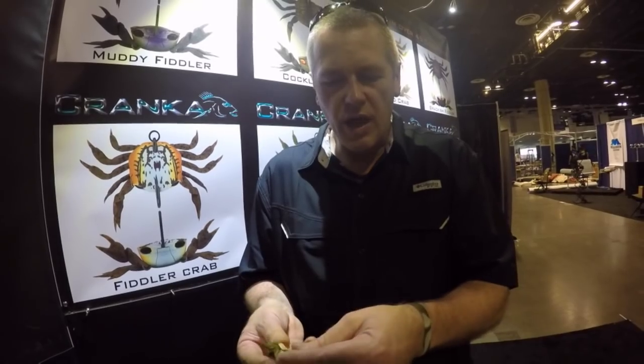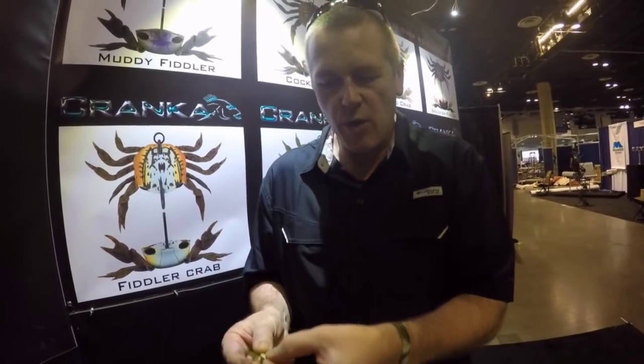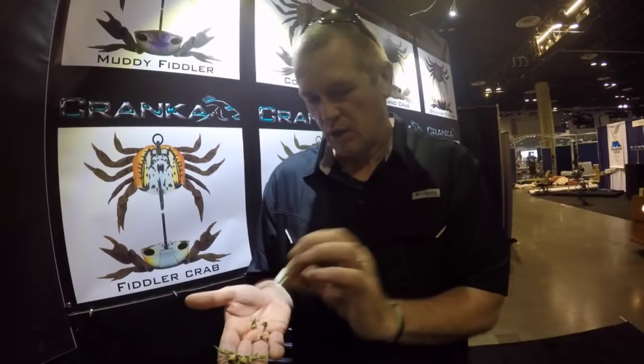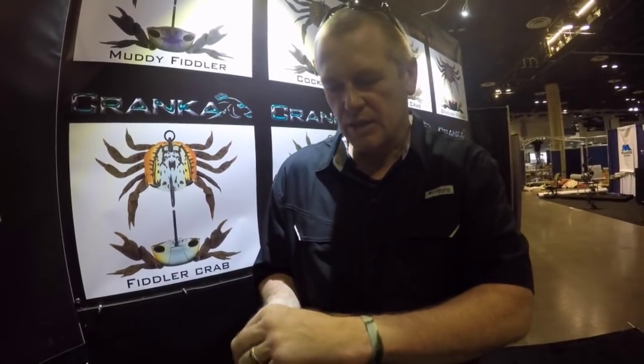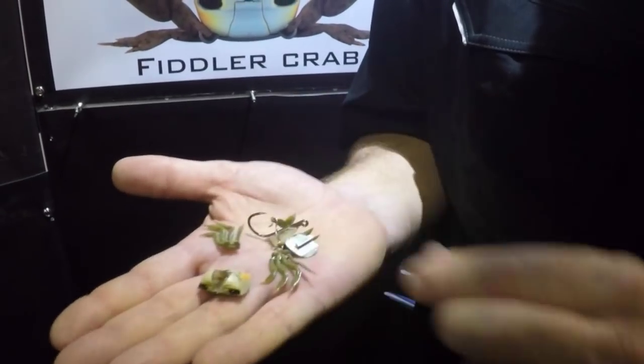That claw wire locks our weight, or our base plate, into the body of the crab. We can now take our base plate out — we've got a zinc alloy base plate. We'll also have a tungsten replaceable option which will give you twice the weight of the crab. With the base plate out, the legs can come out of the body and be changed.